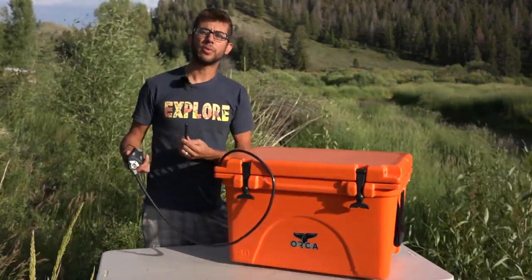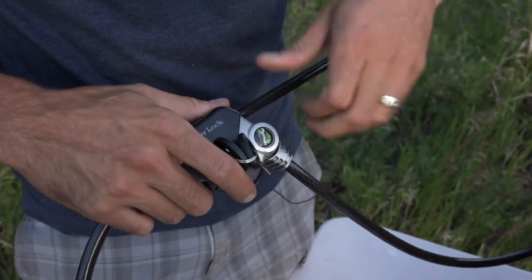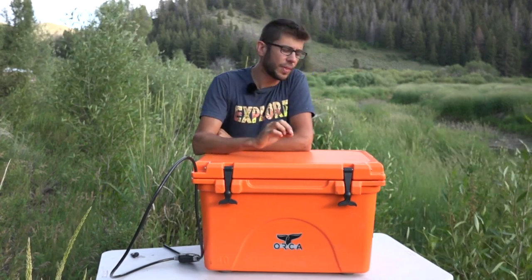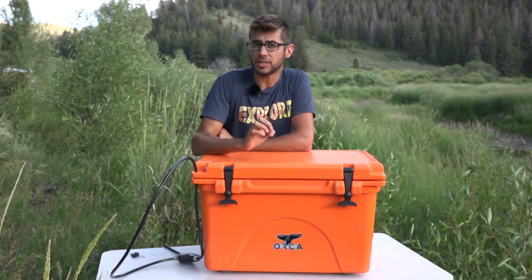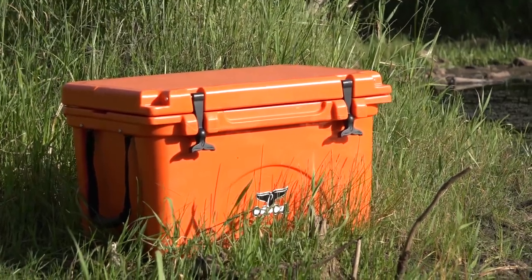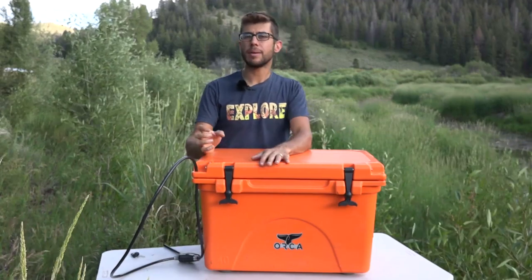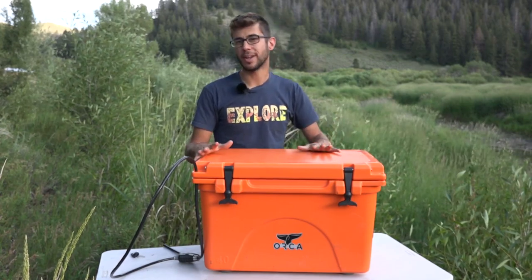Overall, we have loved having this cooler and I don't think I'd change anything. It's super durable, which we love. We love the bear resistance as well because we primarily use it when camping — we set it outside our RV and lock it to one of the front legs. It's great to know that bears aren't going to try to get into our food. A lot of times we're off grid for long periods and can't keep running to the store for ice, so being able to retain cold for such long periods of time is really great.